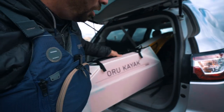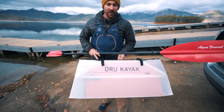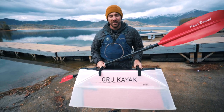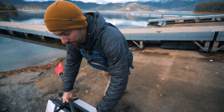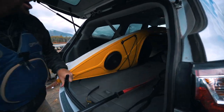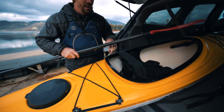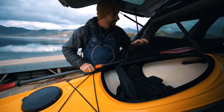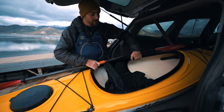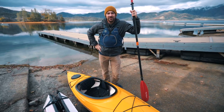The first one is the Oru Inlet. This thing is less than 20 pounds, folds up into a little box, and comes in at about nine foot six. We're going to unfold this, take it for a paddle, and compare it to the Eddie Line Skylark. This is a hard shell kayak — it doesn't break down, but it does still fit inside an SUV. I want to talk about the differences between a regular hard shell and a collapsible portable. So let's get into it.